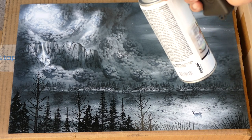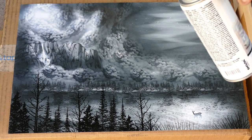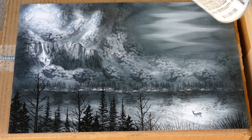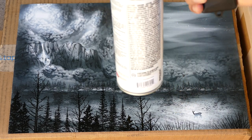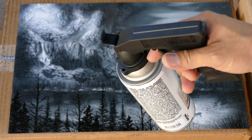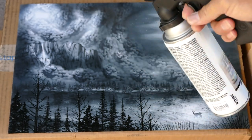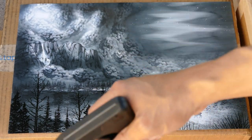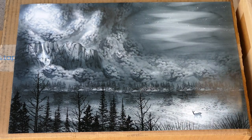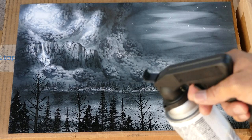Standard spray painting techniques apply in terms of the distance you hold the can. I have a comfort grip — they're called all kinds of different things. About 12 inches or so, and you want to use a general sweeping motion when you go across — usually start off to the side and then work on the scene like that.